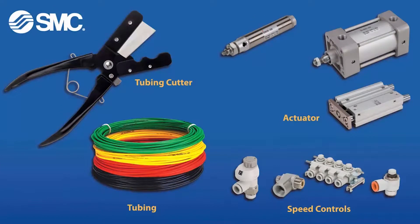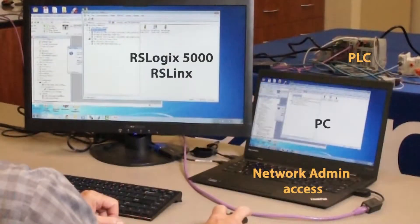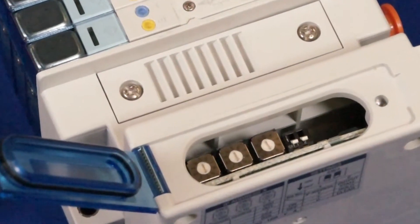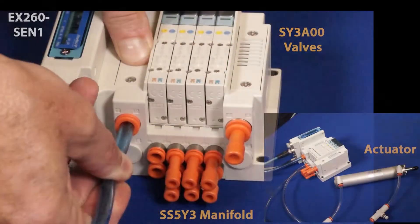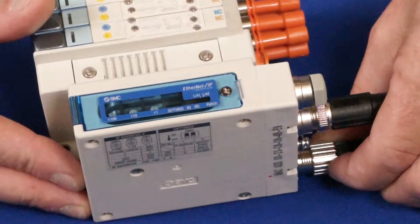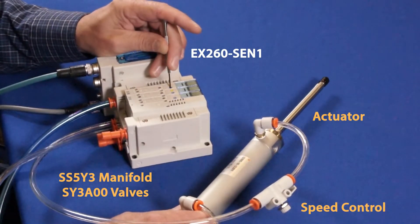These are the parts and tools that you'll need to set up the EX-260 in this video. You'll need a PC, software, and Ethernet connectivity for communication as well. To see how we've set everything up so far, please review the previous videos. Also, check out how to set the IP address video before proceeding with this one. First, hook up the actuator to the manifold. Turn power on to the EX-260 module and turn on your air source. Test the actuators with the manual overrides.